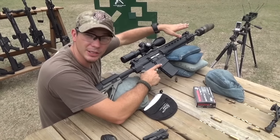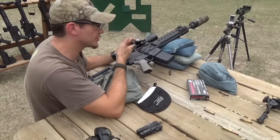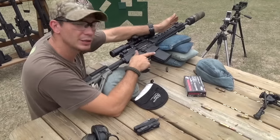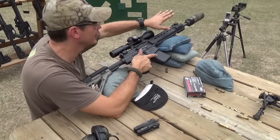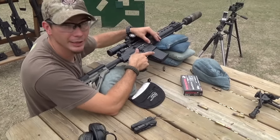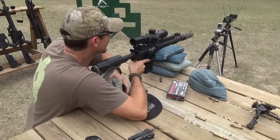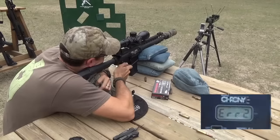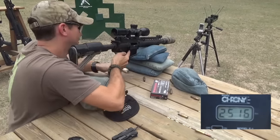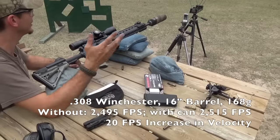We have the OBR set up with our Gemtech Sandstorm suppressor. It's got a Manta wrap on it — that wrap really helps on a precision rifle when shooting under optics. When you fire quickly you heat up the suppressor and get mirage, so the wrap helps dissipate that and keeps it insulated. It also keeps you from burning your hand on it. Still got the Winchester Match. Readings: 2,515... 2,516. We're going about 15 feet per second faster, but only two rounds were read — the rest didn't register.